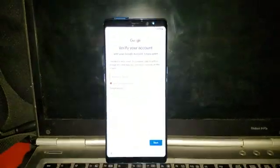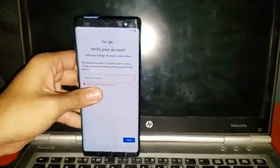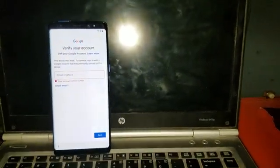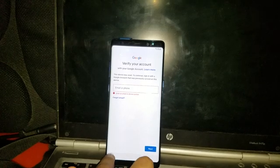Hey, what's up guys! Today I'm going to remove the FRP of the Samsung Galaxy Note 8. As you can see, that's the Samsung logo and the Galaxy Note 8 logo. This device is reset — to continue, you have to sign in with a Google account that was previously synced on this device.